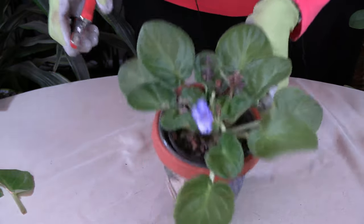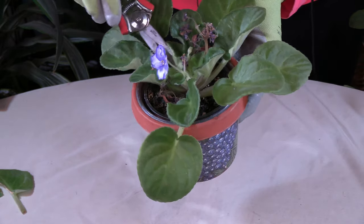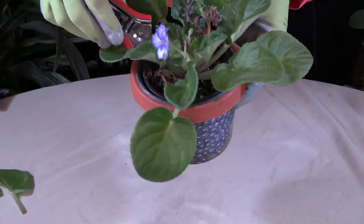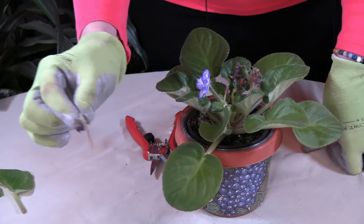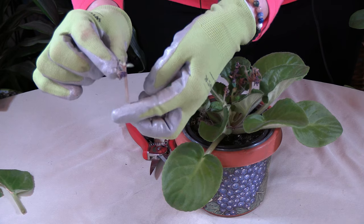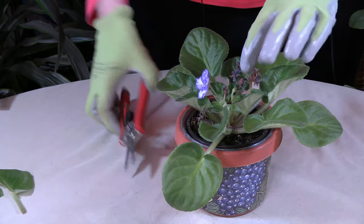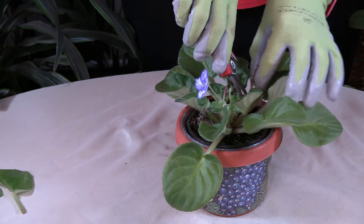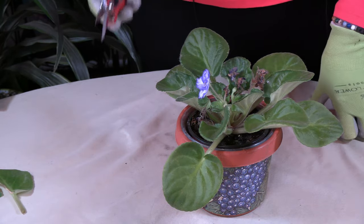When you are pruning them out, you want to prune all the way down — follow that stem all the way down and prune it out at the very base of the plant. One thing you can do is take the top part and follow it as you hold it and move it a little bit, so you know what you're cutting, because sometimes you might think you're getting it and you could cut out a leaf instead.